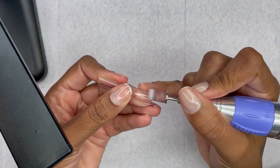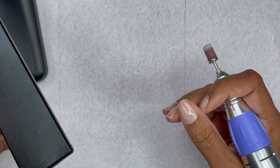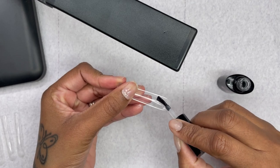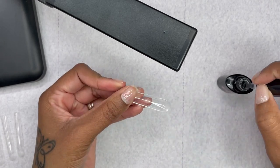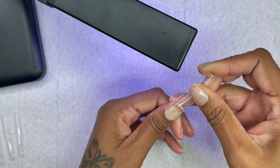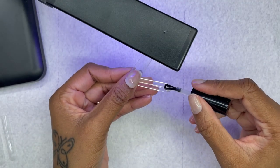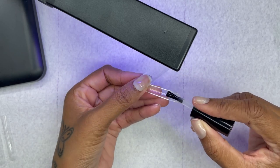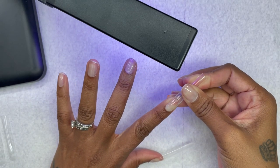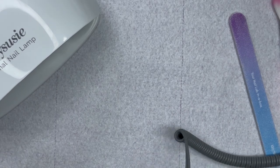I'm filing the tip of the nail around the nail so it looks more natural by the cuticle area. I already had my pillow face on, so I'm applying one layer of the SXC gel. After I applied the glue, I flash cured it for about two to three seconds so I can clean up any spillage around the cuticle area. I did two fingers on camera and the rest off camera. After all fingers were done, I put it under the big lamp for 60 seconds.